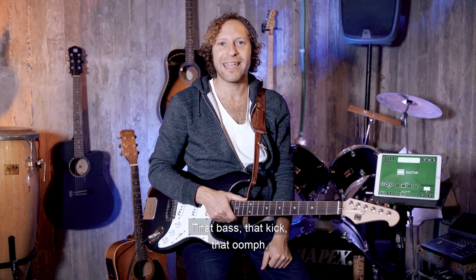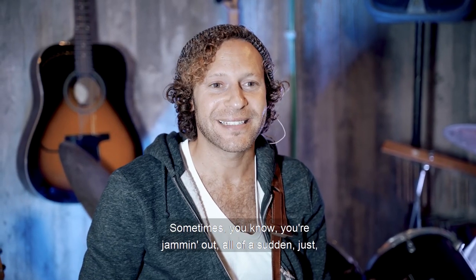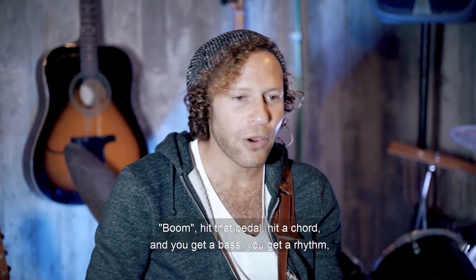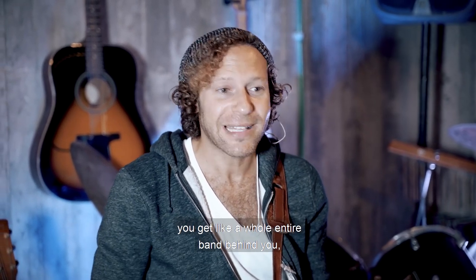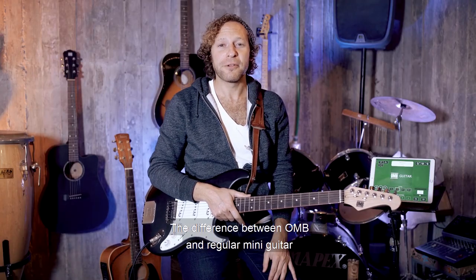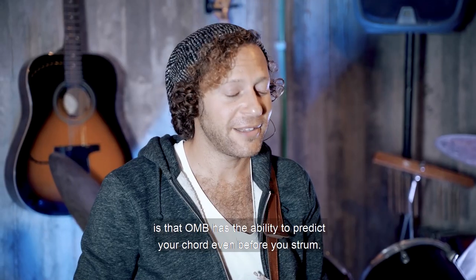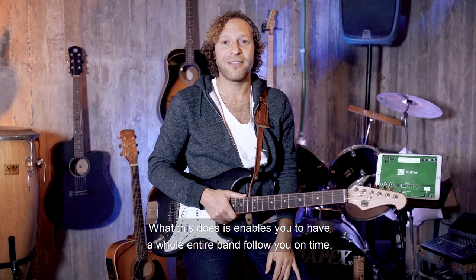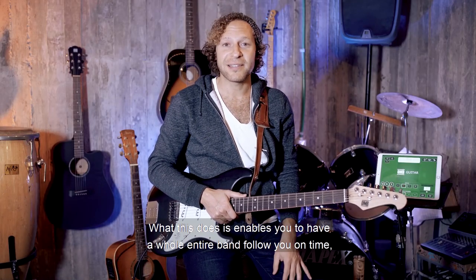That bass, that kick, that oomph — one man band is really awesome for parties. Sometimes you're jamming out and all of a sudden you hit that pedal, hit a chord, and you get a bass, you get a rhythm, you get a whole entire band behind you and everyone is like, whoa! The difference between OMB and regular MIDI guitar is that OMB has the ability to predict your chord even before you strum. What this does is enable you to have a whole entire band follow you on time without any latency.